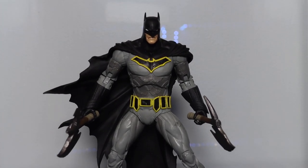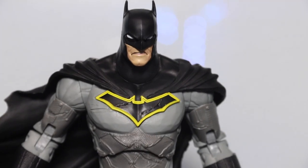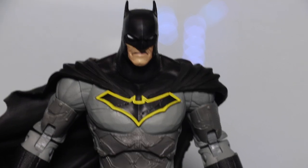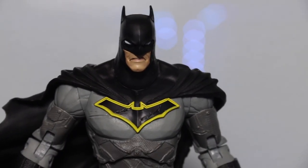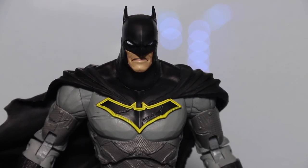So back to this figure — the sculpt is really good. This is a really beefy, angry Batman and I love the style, his body, his anatomy, everything looks really cool. But the thing is, his paint is a little flat. You can tell most of the figure is just a grey colored plastic.